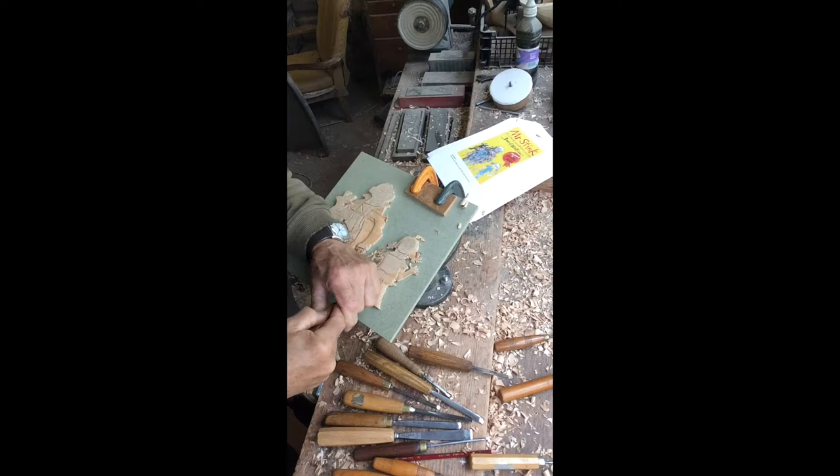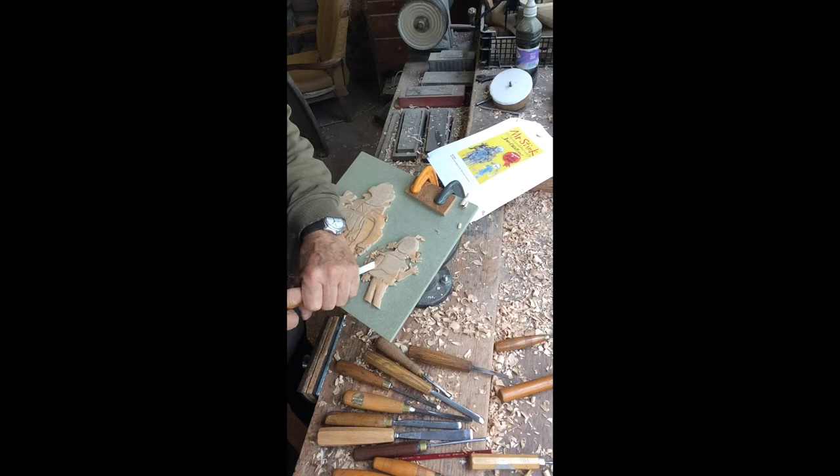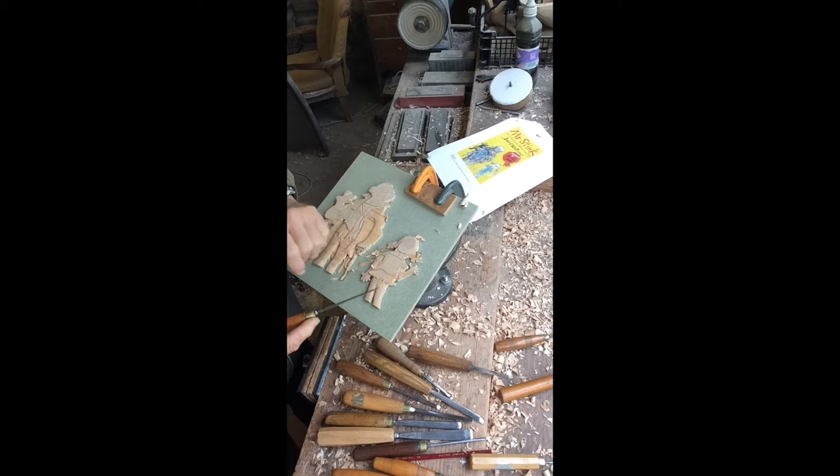There's lots of work to be done because we've got all of the fingers to do, and her skirt, and her face. Those are the details that take a long, long time to do because they're so small and minute.